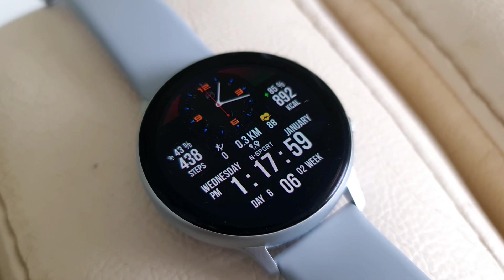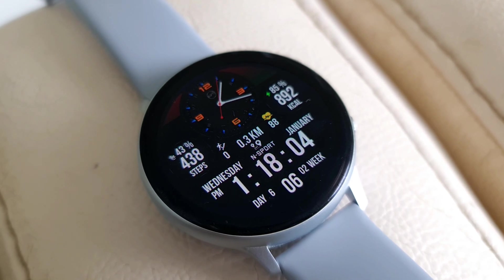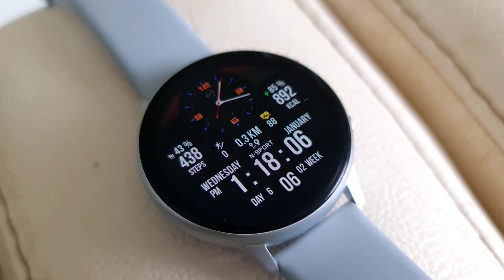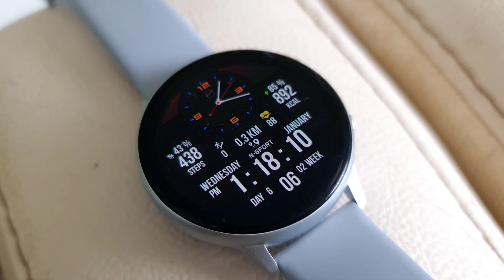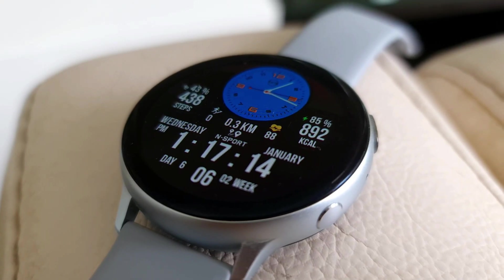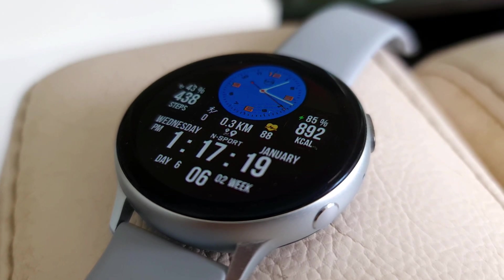This is a hybrid watch face which offers both analog and digital clock. As you can see, there is a typical analog clock sitting right there on the top, and on either side of it we have a steps goal bar and battery bar. We also have step goal percentage reached and battery percentage, as well as calories burnt and steps count.